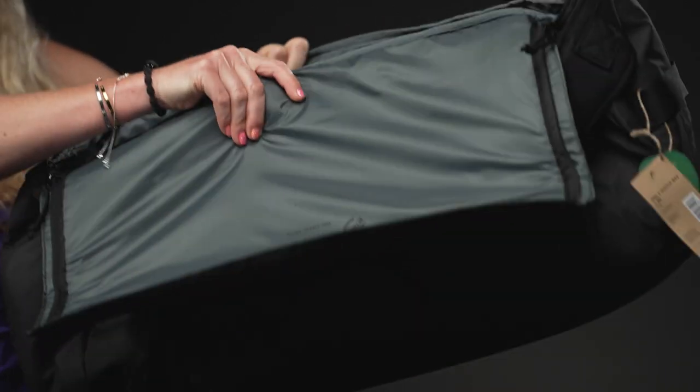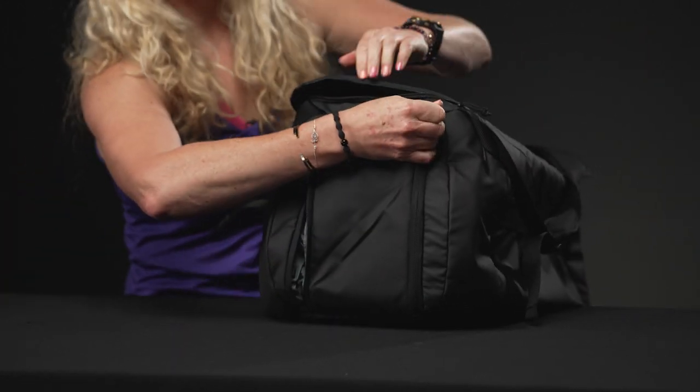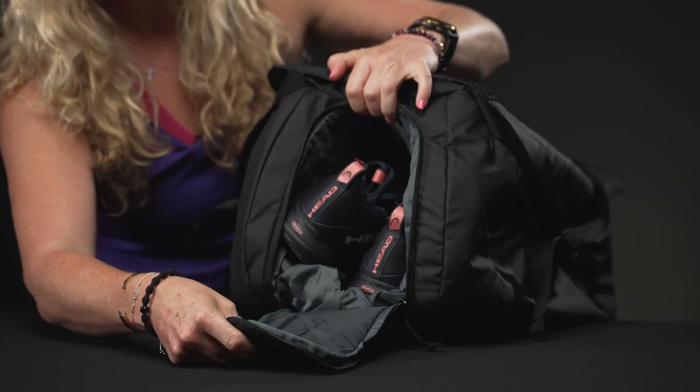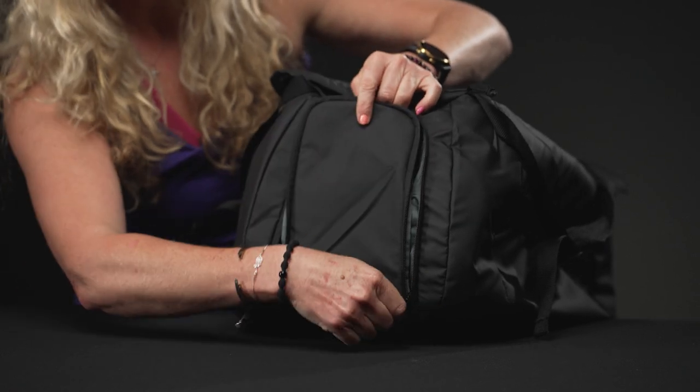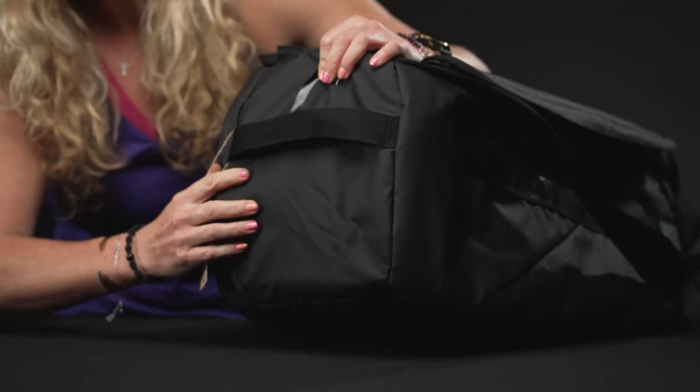Then if I show you the end of this bag, we do have that vented shoe tunnel for your shoes — or even some dirty sweaty gear. If I flip it over, we're going to see just that big grab handle.